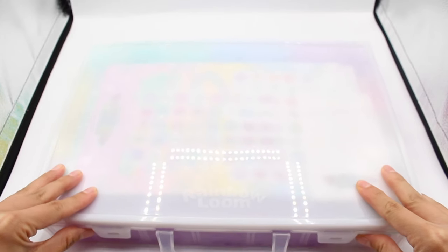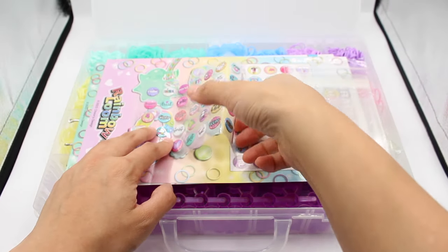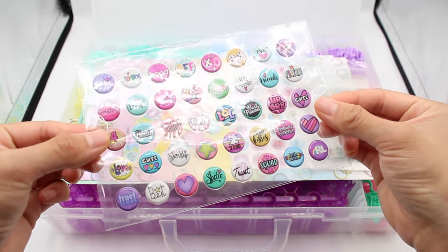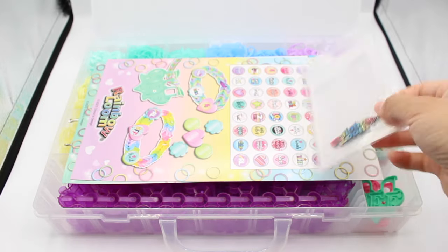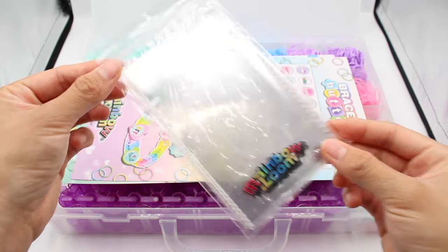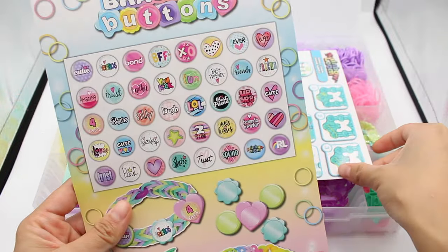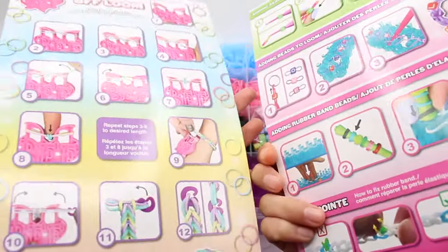First, you'll find our new bubble stickers — our team put together cute icons and messages for you and your friends to put on your bracelets. Next, you'll find a set of clear gift bags. Below that, there's a double-sided instruction sheet showing all the stickers, how to use the tools like the loom, and bracelet designs you can make from this kit.